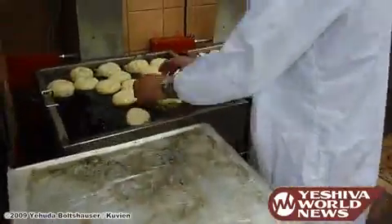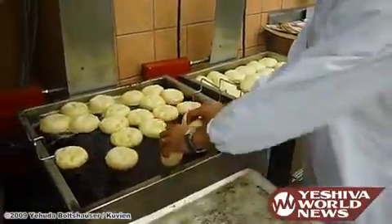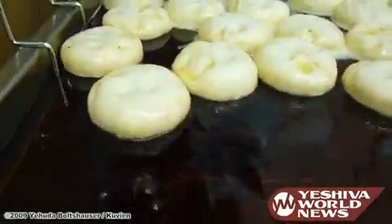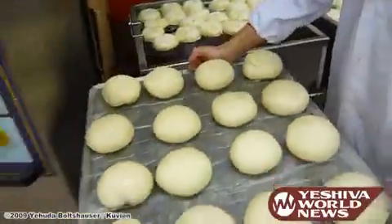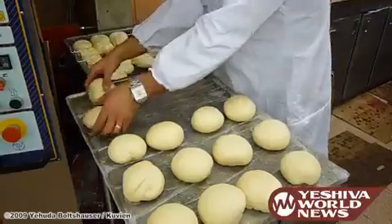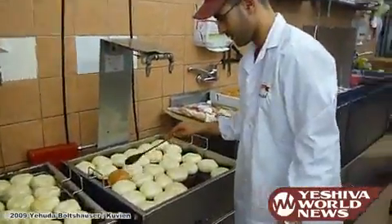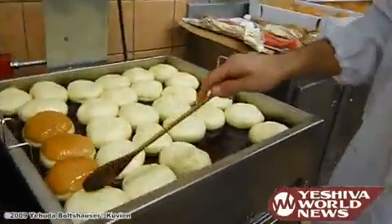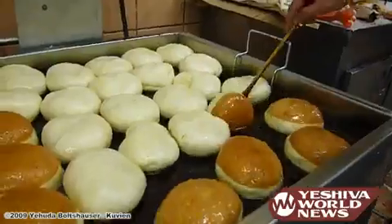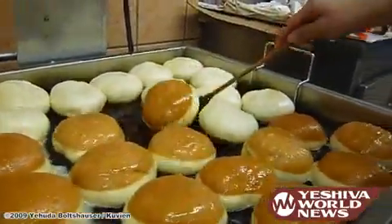Now you can see how we're doing it. Everything is done very gently. After about 10 minutes, he's turning the sufganiyot, the doughnuts, around for the other side to be done.